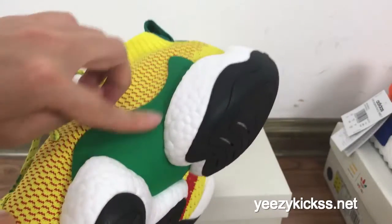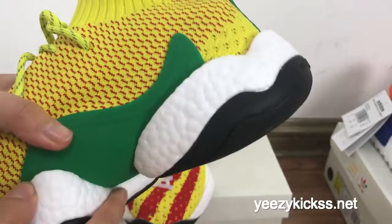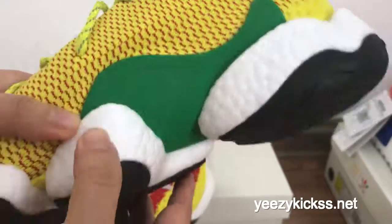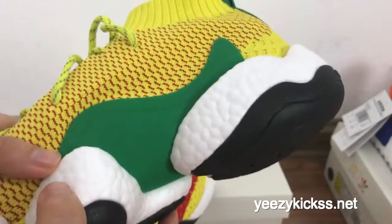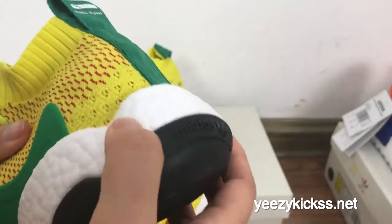Now let me show you another side — this part is the green plastic material right here. And the midsole here — it touches really really soft. This is a real Boost, so you guys will feel very comfortable.